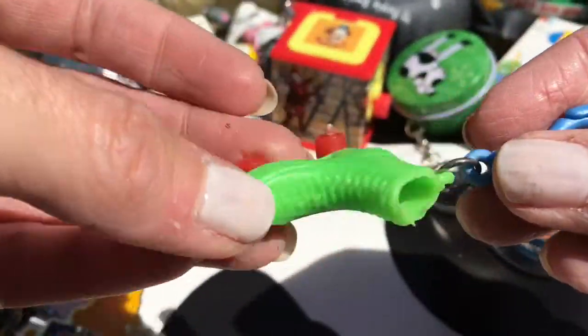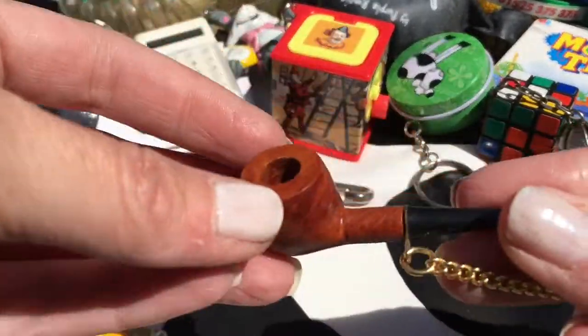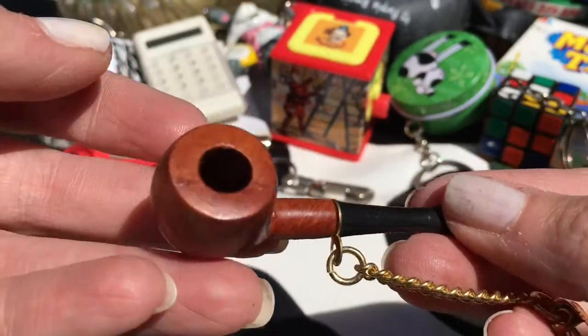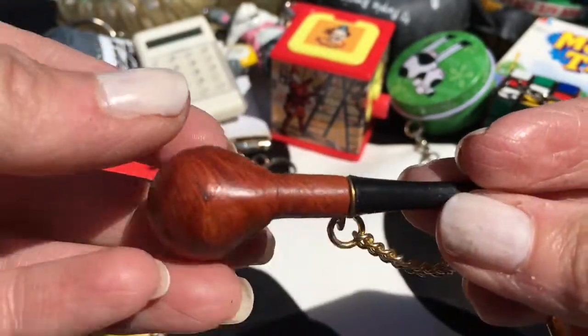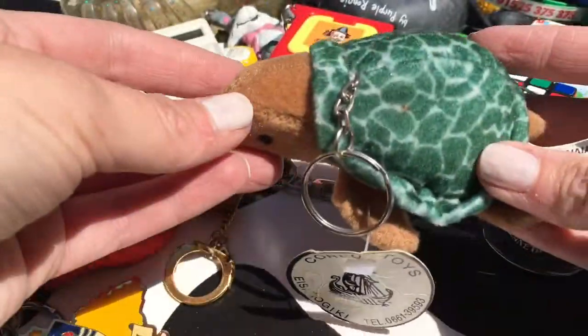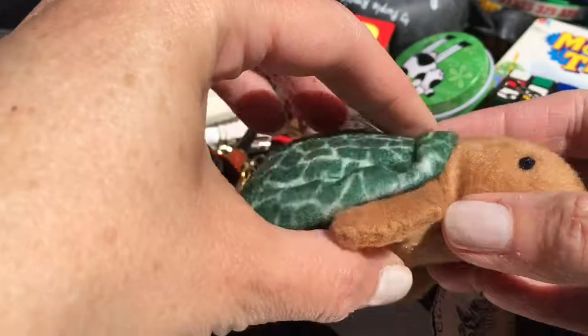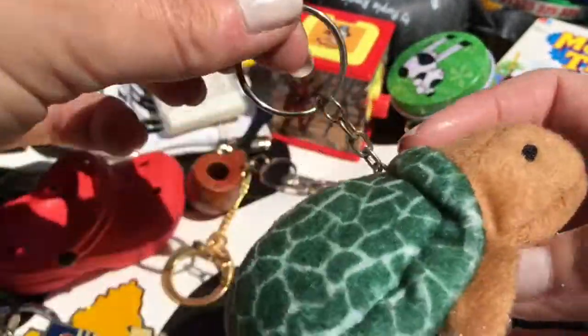Another roller skate - the cheap and tacky kind that you'd get from a cracker. A little pipe - I love this one just the way it's made, really well made. Cute little key ring. A turtle from Corfu by the looks of it, with a big tag on it - he's cute and soft.